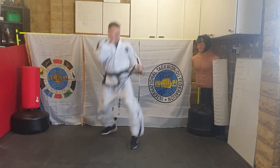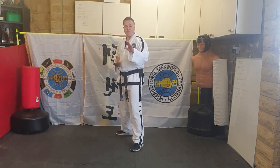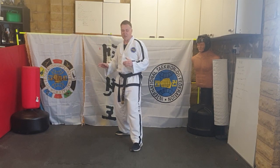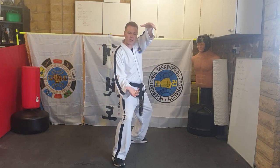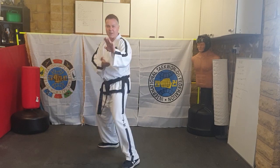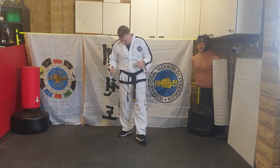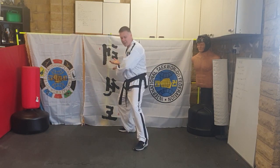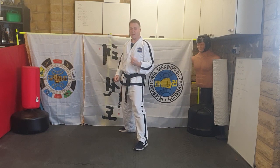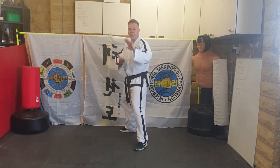Jump backwards and tuck your knees up. You might jump the wrong way — forwards instead of backwards — but don't worry, it's just practice. Forwards again: U-shape, tuck your knees up, and land in that L-stance. Let me show you one more time: from fixed stance, U-shaped block, jump backwards 360, landing the knife-hand. The most important thing is that you tuck your knees up when you jump.